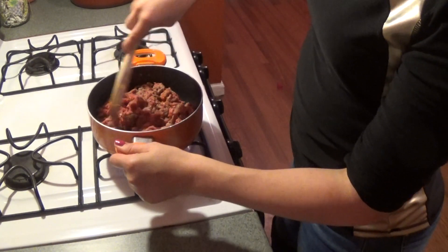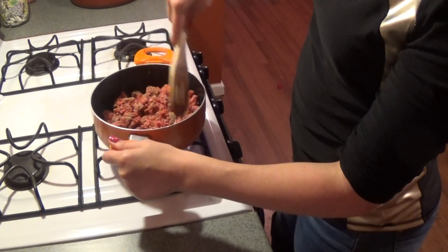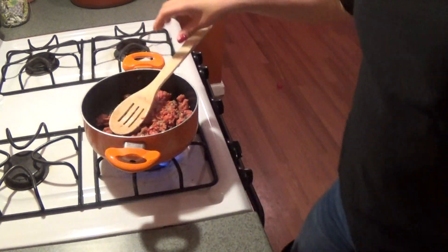This is a cheap dinner too — cabbage is at most 69 cents for a head. This meal is going to stretch because you have the cabbage plus two cups of white rice and a whole pound of hamburger. You can use more than two cups of rice if you want. You can also add extras like fried onions or fried mushrooms. It's a pretty meal — very green and earthy looking.